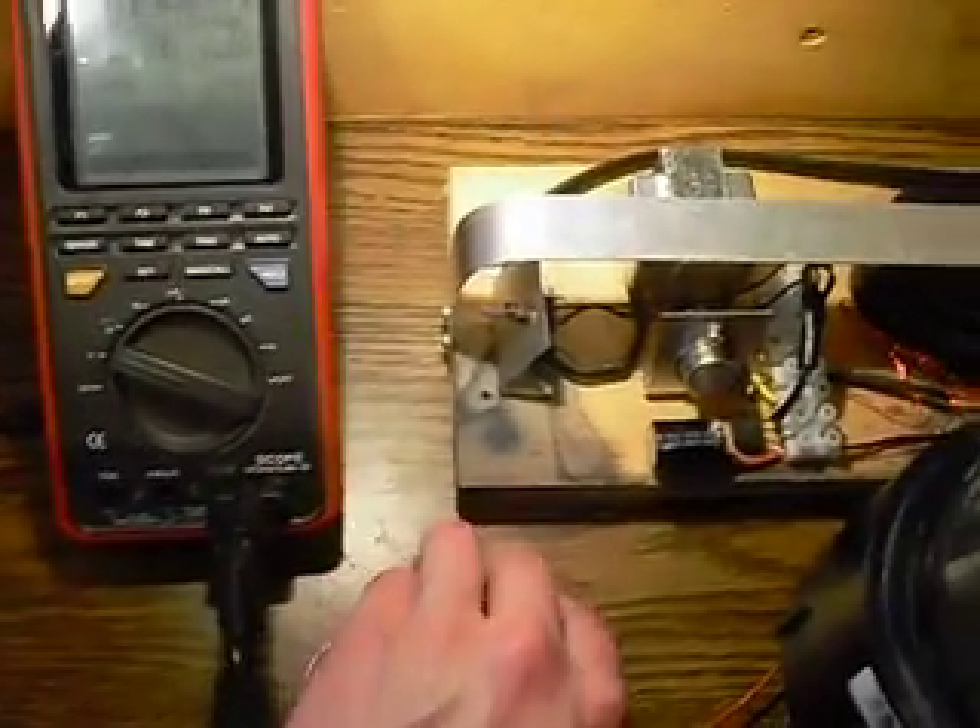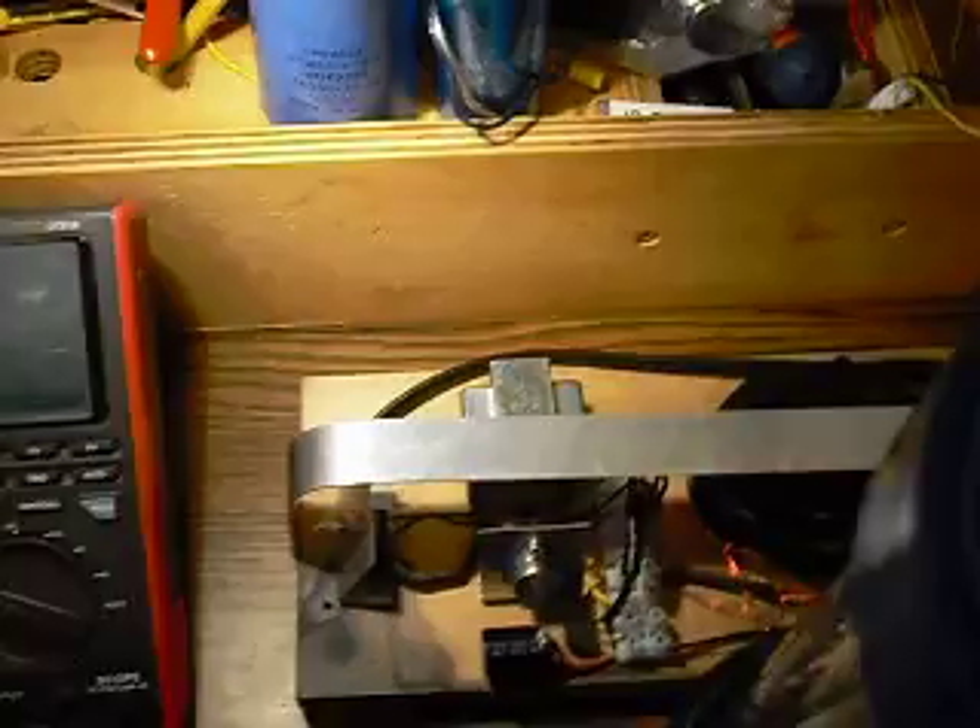Well, this is just a short clip I wanted to show you of just one of the things that you can do with the radiant charging circuit.